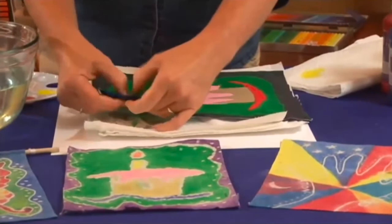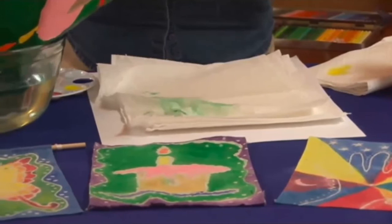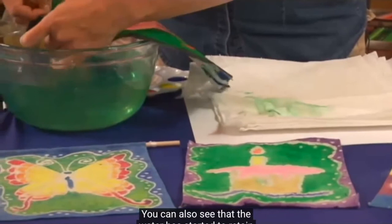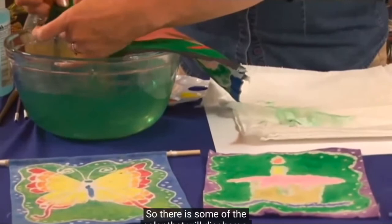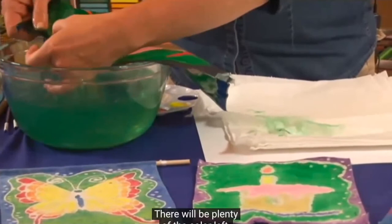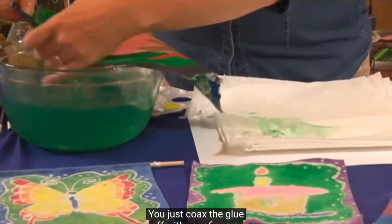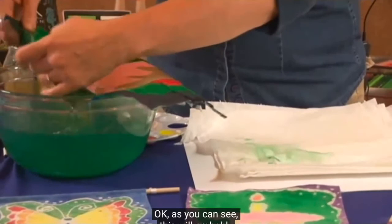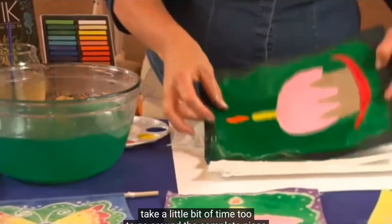Going back to the water — you can see where the glue line is starting to come off and appear. You can also see that the water has started to retain a little bit of the color, so there is some color that will discharge. Don't let that alarm you; there will be plenty of color left. Just poke the glue off with your fingers. Use nice warm water — that will help make it release. This will probably take a little bit of time to go around the complete piece and get all of the glue to remove.